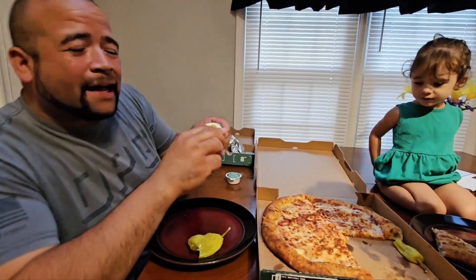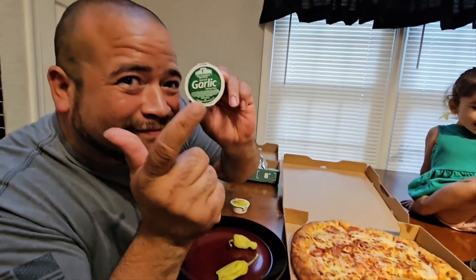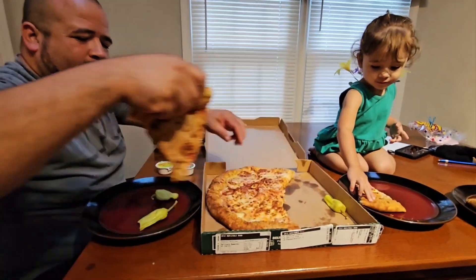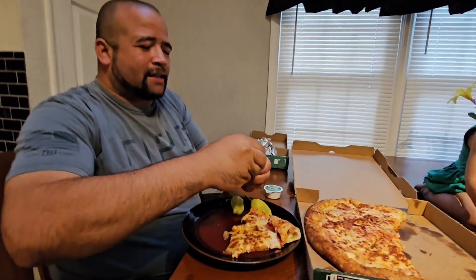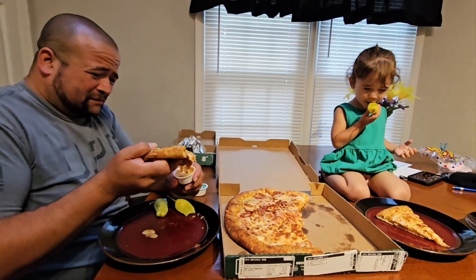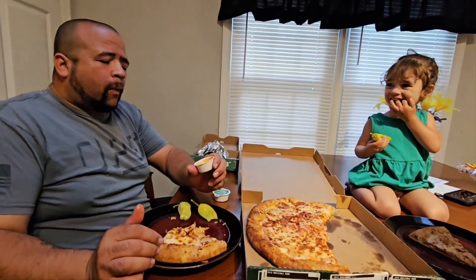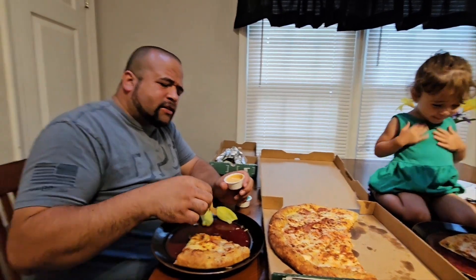Is it good? For the garlic. And then we got the zesty special dipping sauce, and we got the garlic sauce. Let's try this zesty dipping sauce — I ain't never tried this before. Let's see what this thing is. Lily got this. Hey Daddy, look. I don't know about that. Let's try it.